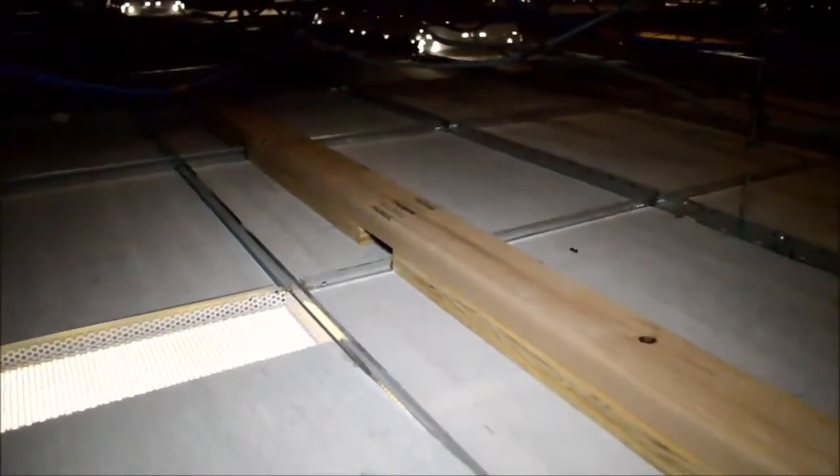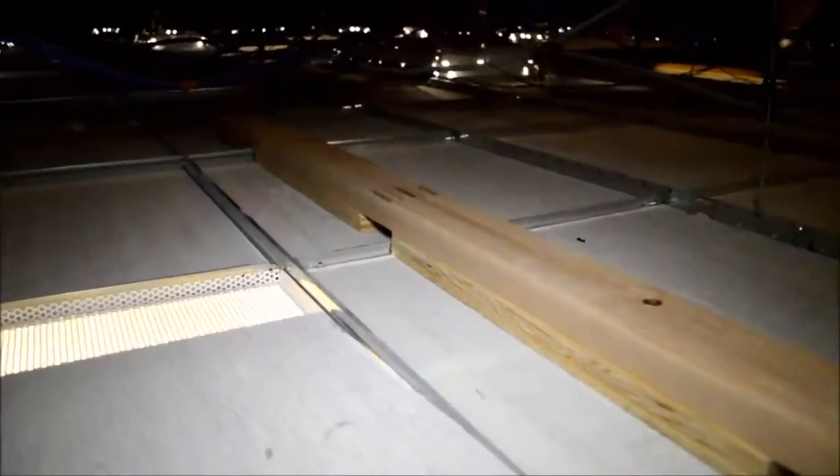The sliding door track needs to be properly reinforced. With this application, that's with wood blocking by others located above the ceiling tiles.